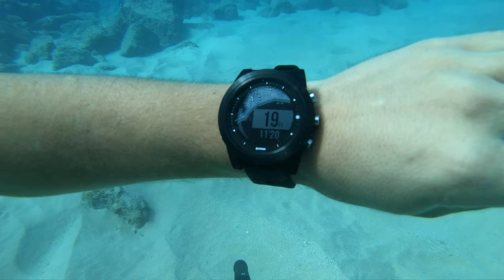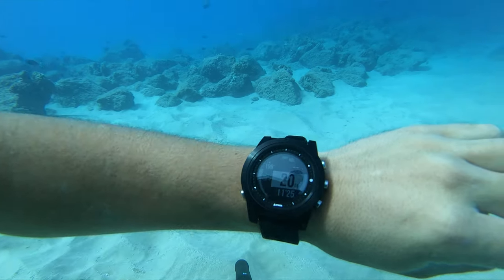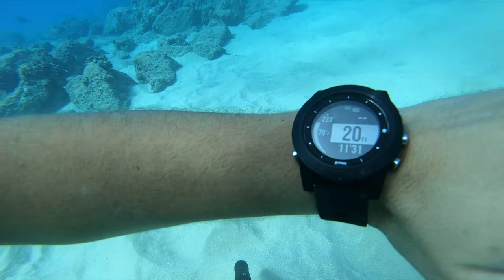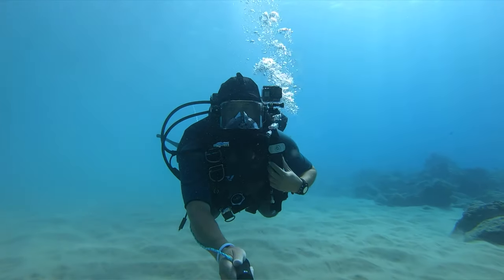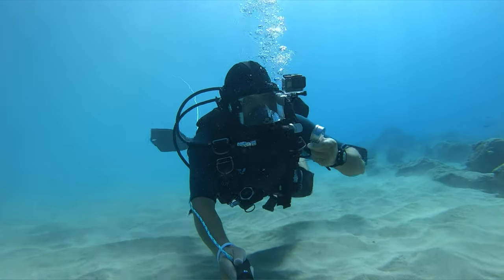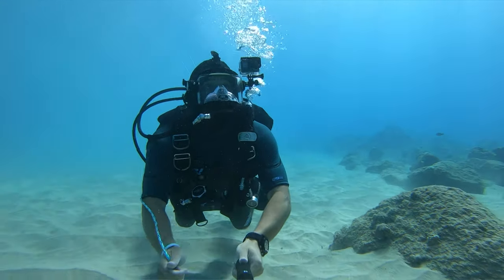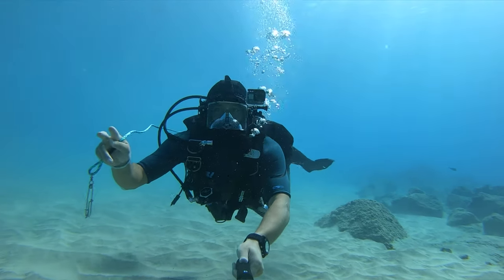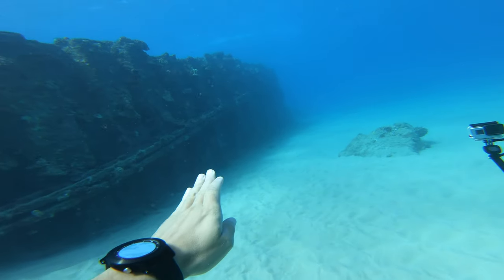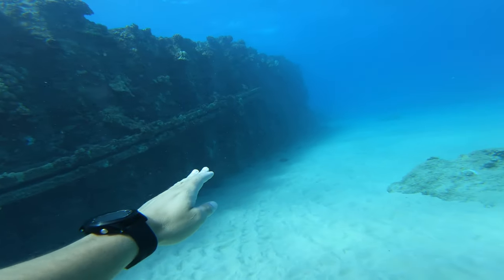We're at 29 feet right now. We've been underwater for 11 minutes and 23 seconds. The water temperature is 79 degrees Fahrenheit and we're heading at 222 degrees. I've routed the gauge hose right over my shoulder and it's got the extension, which is pretty convenient. We've got 2,200 psi right now, so we've got plenty of air to go have some fun. As we go out the water is just going to get clearer and clearer. This is kind of where the pipes come up at an angle out from underground.